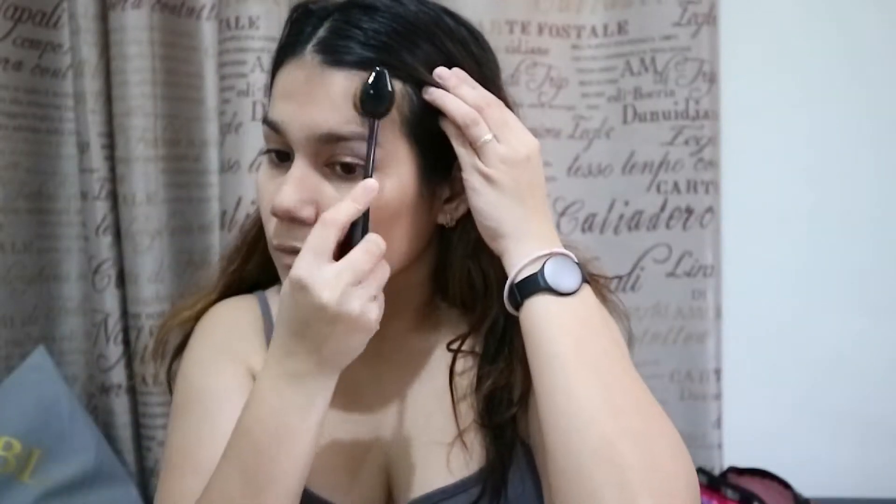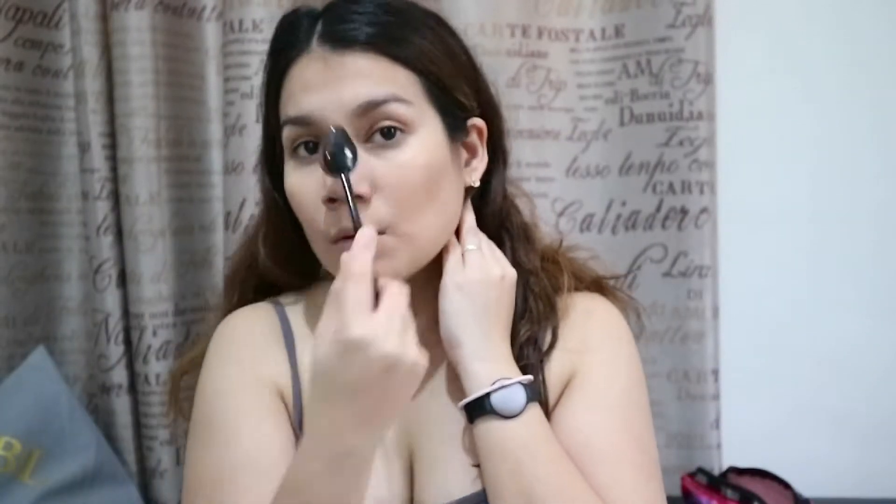The last step is buffing. I'm using a Kayleen oval brush — clean with no product on it — to further blend it out, concentrating on the edges near my hairline to ensure there are no demarcation lines and further shearing it out to make it look more natural. And that's it — that's how to apply foundation.